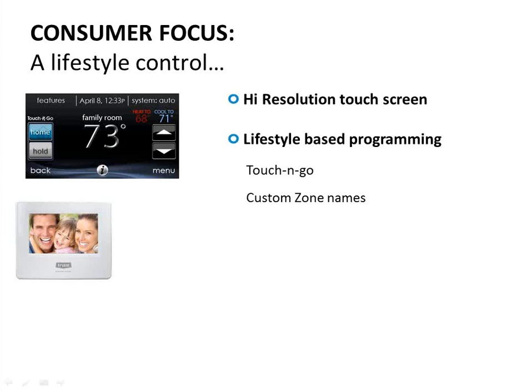The big advantage of this stat is the touch screen and the Wi-Fi. As the user, the touch screen is the biggest difference — everything is a lot more intuitive. It's literally like navigating your cell phone. You just touch what you want to change. If you want to change the cooling set point, you hit the up and down arrows. For heating, you touch 'heat' then the arrows. To change the system out of auto mode, you touch the word 'auto.'